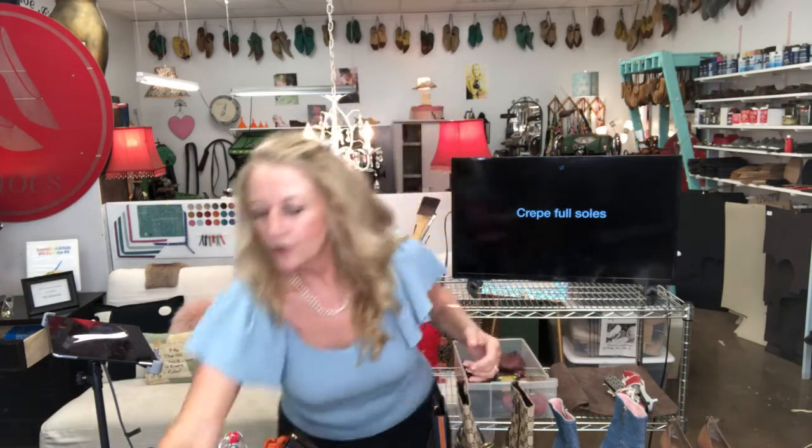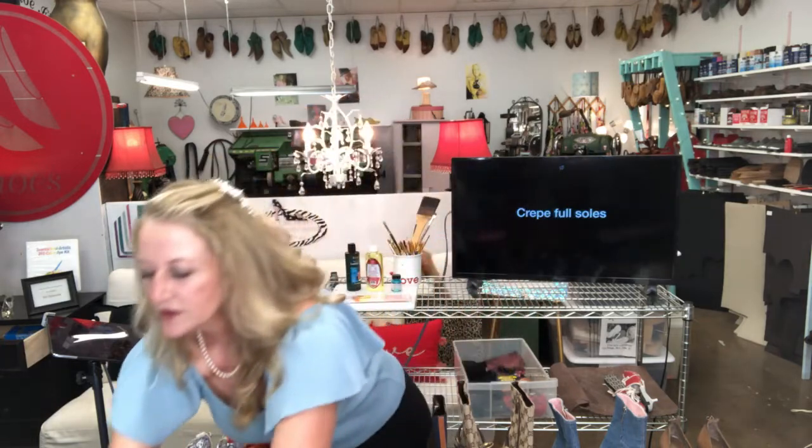There was a period when these brands decided to do more rubber, I think to make it more comfortable. For instance, here are these little Louis Vuittons — the bottoms had crumbled, so I put new crepe soles on them. It's a half sole, so you can always salvage your shoes.